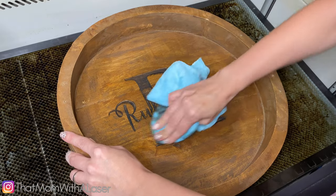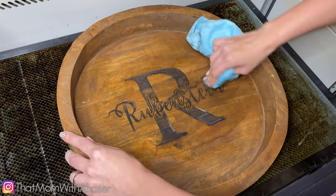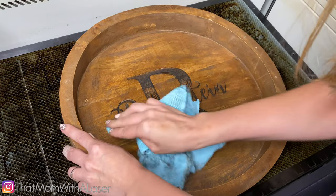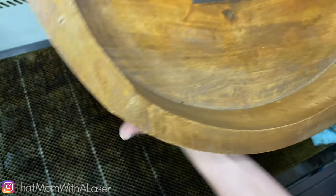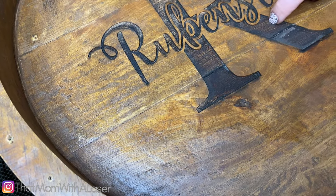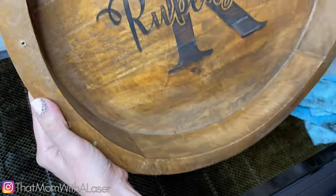The burn is nice and dark, which is another benefit of using the 4-inch lens. That's actually really beautiful. You can see the only bad thing is there's like — I actually think that's a piece of metal or something in the board. That's odd. And then these are the glue lines from these little panels here, but for a test piece, I think it's pretty nice. Can't complain there.